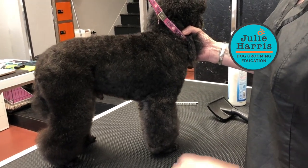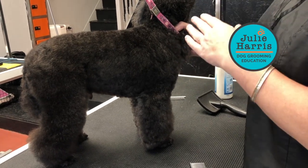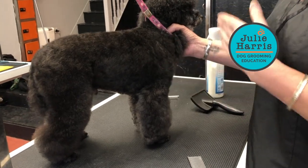What I want to show you today is just the prep that I've done on him. I've bathed him, blasted him, brought him down, and fluffed him through. The difference between his back leg and his front leg is this: